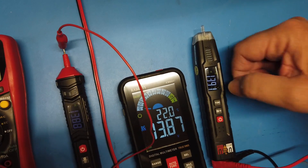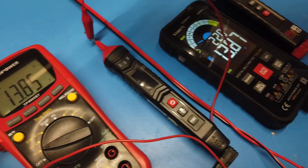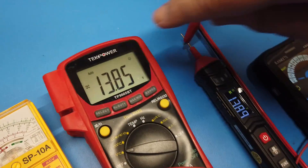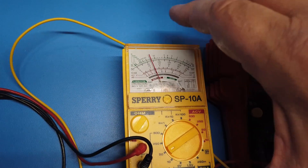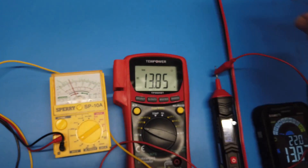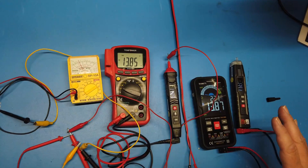This one says 13.9. This one says 13.87. This one says 13.88. This one says 13.85. And here's a little ancient thing I once found in a used trailer, and it reads 13. So what is the voltage? The power supply says 13.8, but all of these meters disagree as to what the voltage actually is. So how do you estimate what the voltage is?